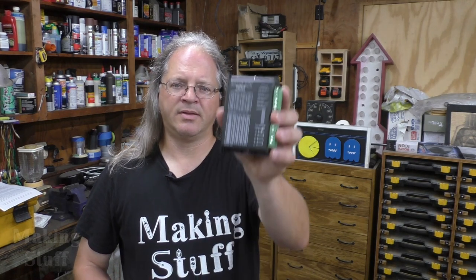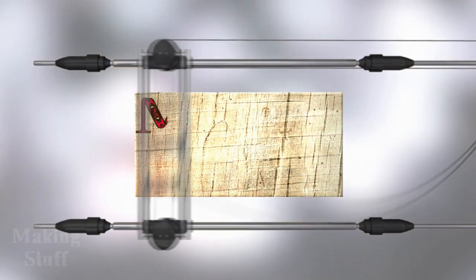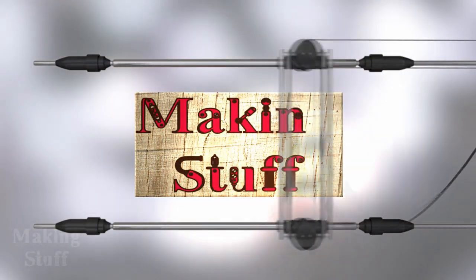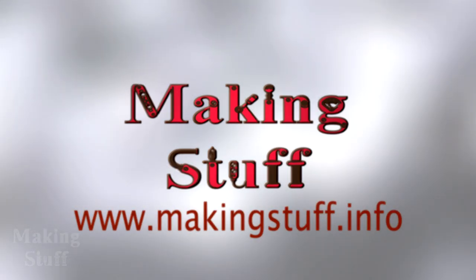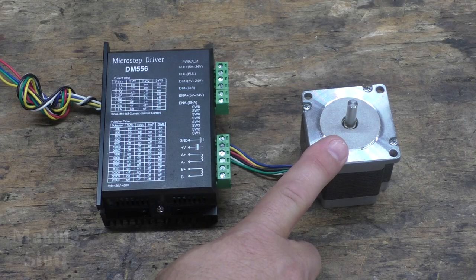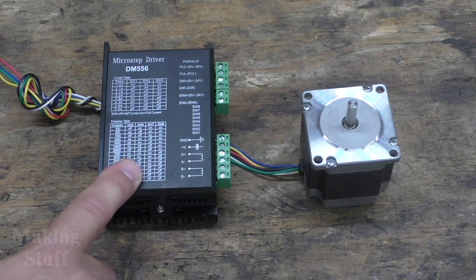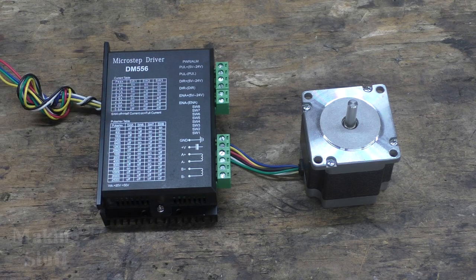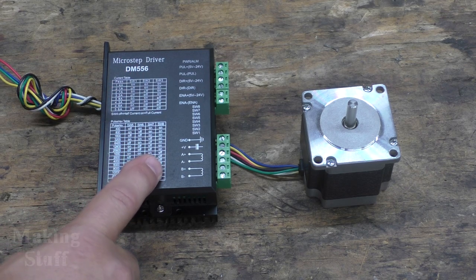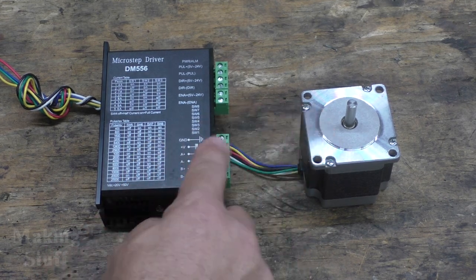Today I'm going to be reviewing the DM556 stepper motor driver. If you want to use a stepper motor in one of your projects, you're going to need some type of stepper motor driver to make the motor spin, such as the DM556 microstep driver. This driver is known as an open loop driver, which means there's no feedback or communication between the motor and the driver.